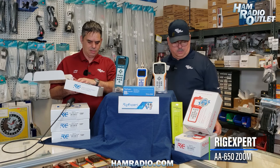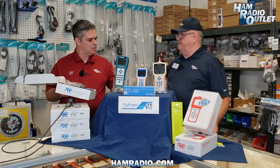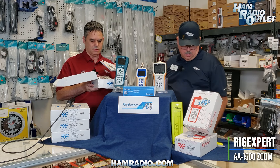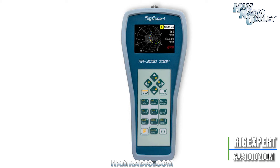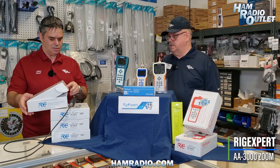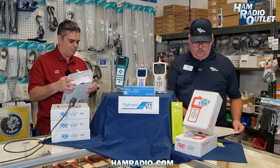Similar to the AA650, there's also the AA1500 which goes to 1.5 gigahertz, then the AA2000 covering 0 to 2 gigahertz, and then also the AA3000. For those involved in microwave communications, those would fit your needs — the AA3000 goes from 0 to 3 gigahertz.